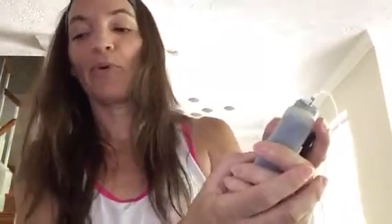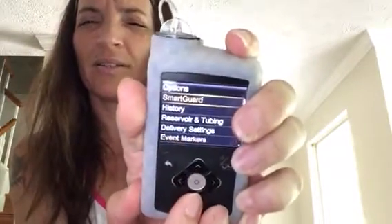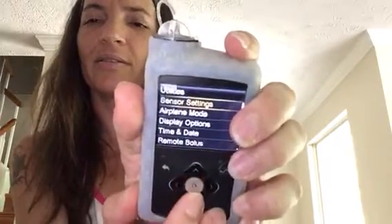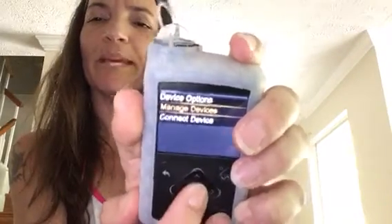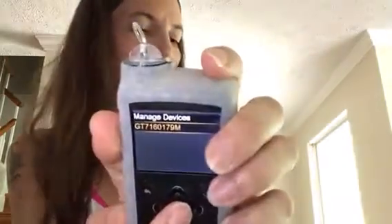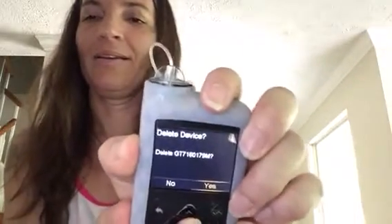The next thing I need to do is delete both my transmitter and my meter from my pump. I'm gonna go into my menu, go down to Options, go down to Utilities, Device Options, and Manage Devices. My meter wasn't on there — because I just deleted it. I'm going to delete my GT number; my meter was a BG number and my sensor is a GT number. I'm gonna select it and delete it.